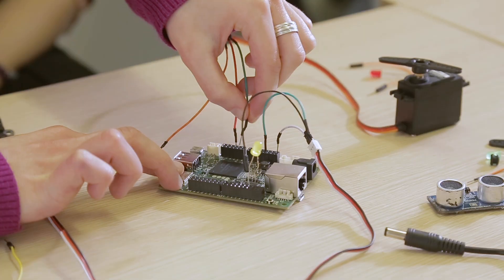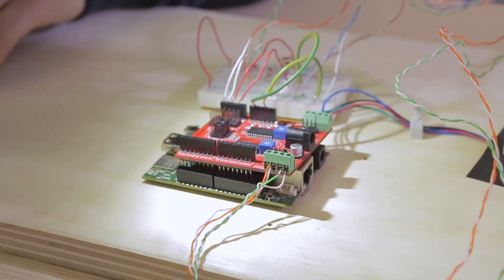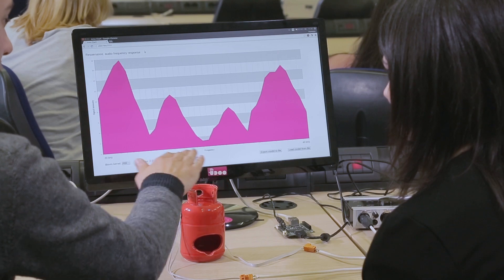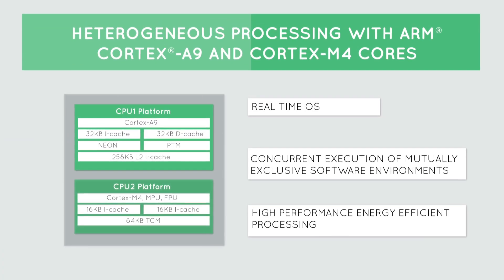Neo is ideal as an educational tool. You can use it for introducing physical computing to humanities students, the design of real-world computing systems to computer science students, or even for exploring the potentialities of cyber-physical systems in a computer architecture classroom.